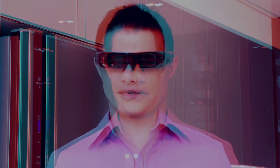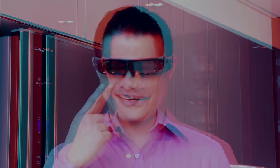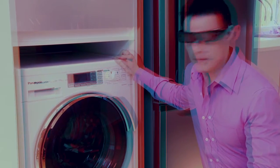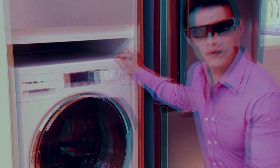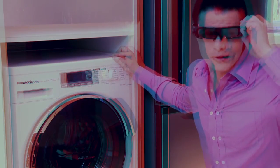Hello, and welcome to this movie-themed edition of Ideas for Life from Panasonic. Why all the drama and 3D glasses? Well, it's all to do with the revolutionary 3D sensor from Panasonic that makes this washing machine a real blockbuster. Can I take these 3D glasses off now? I think they got the point.